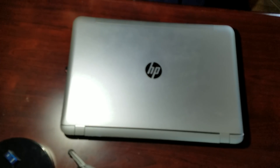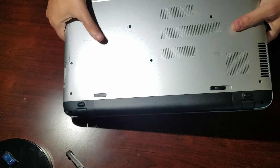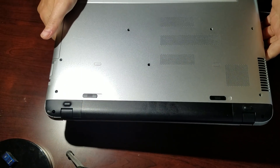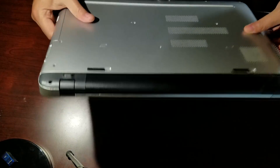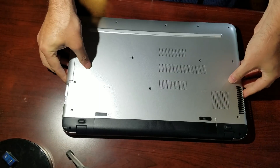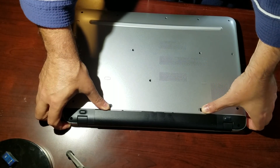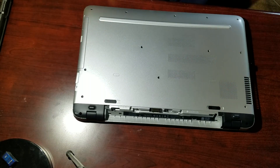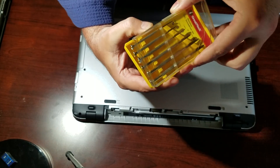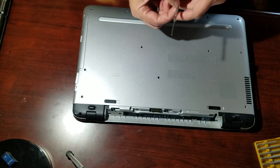This is the disassembly of the HP NV17 S017 CL. As you can see, the back is pretty seamless. The first thing you want to do is take out the battery and pull out a screwdriver — you basically just need a high-precision small screwdriver set.